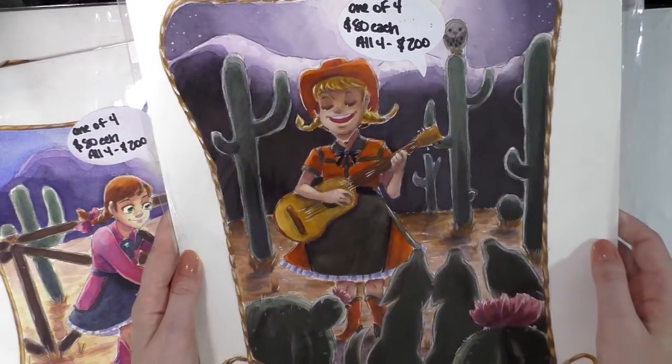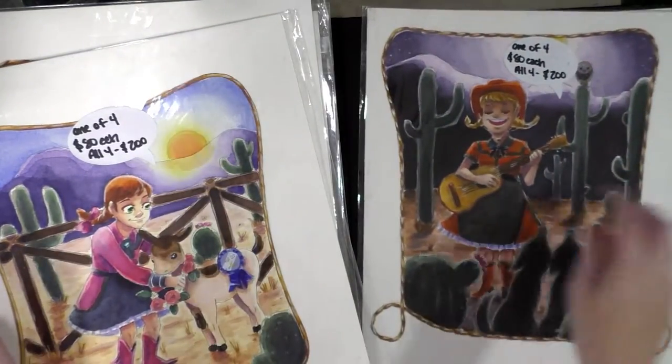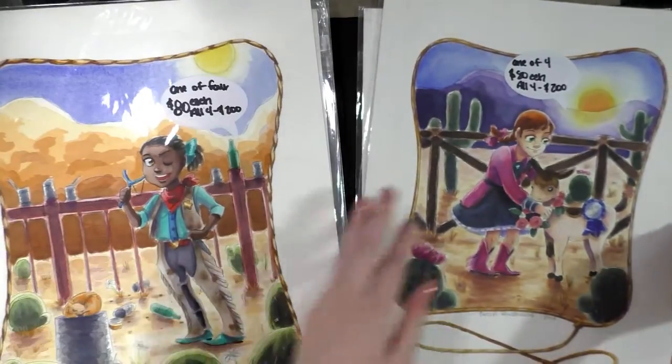They're eighty dollars each, or you can get all four for two hundred dollars, which is just such a good price for original art.